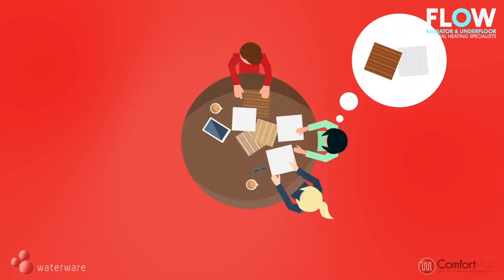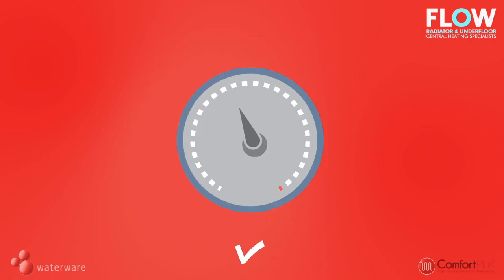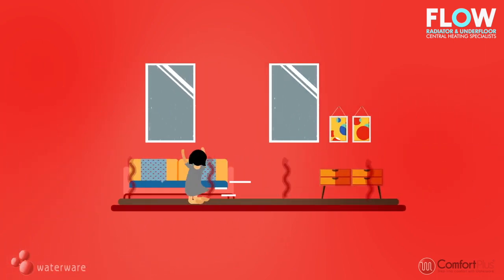Put the icing on the cake by selecting a floor finish to match the needs of your family. The final part of getting your underfloor heating system ready is commissioning, an important testing process that ensures everything is running smoothly and efficiently.